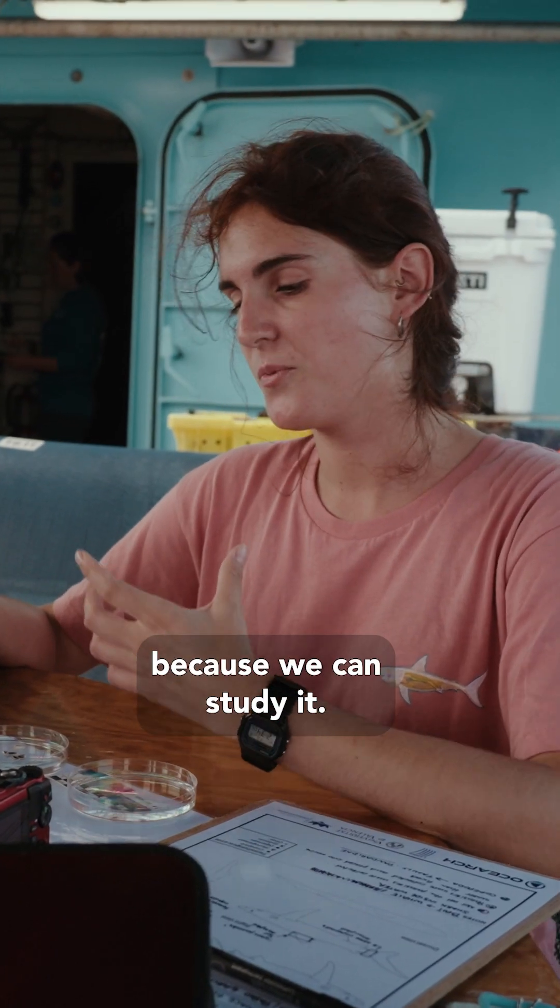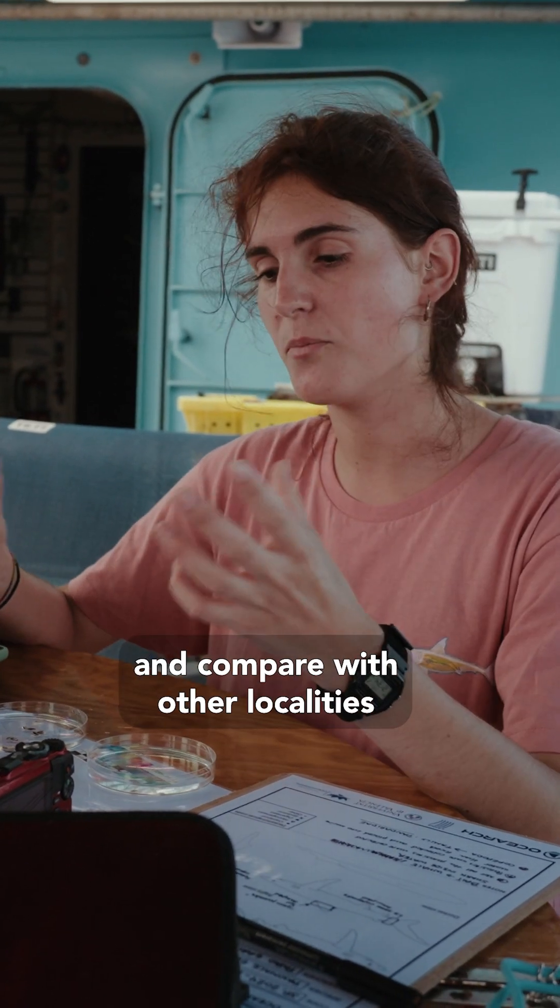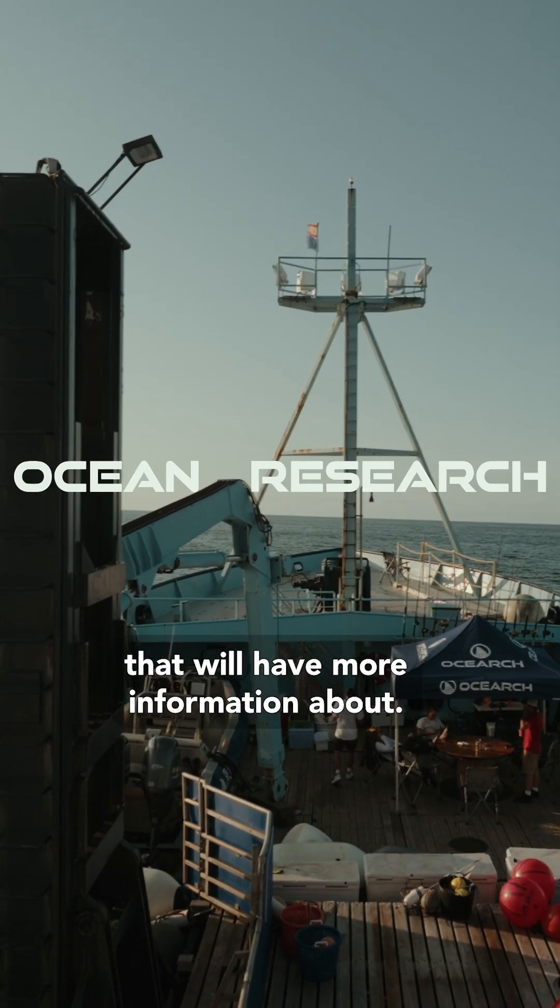This approach is very useful because we can study parasites in different localities and compare with other localities that we have more information about.